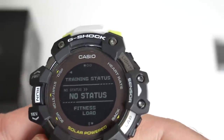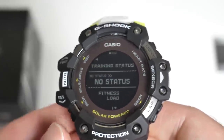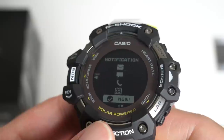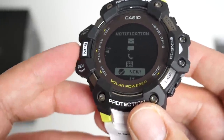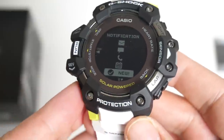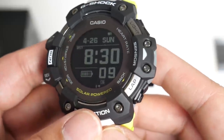Press mode again and you've got your training status — there's no training status as we're in lockdown and I haven't had a chance to do any training. Keep going and you've got notifications — this watch supports notifications from your smartphone, so you can click on it and read your notifications. Press back and continue and that will bring you back to the main screen. That was basically a quick run through of what the system menus look like.